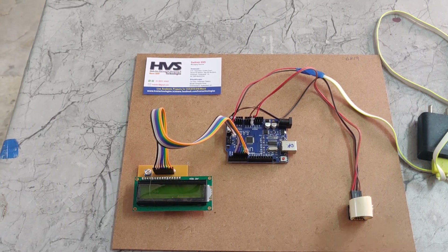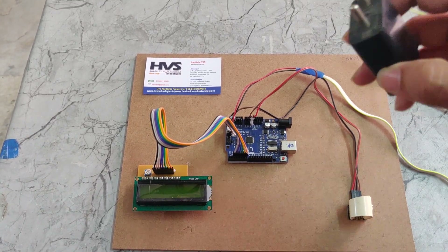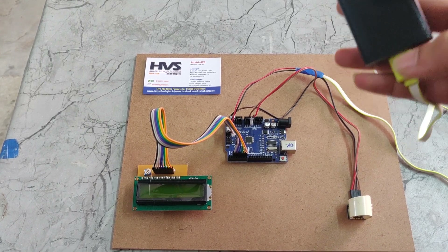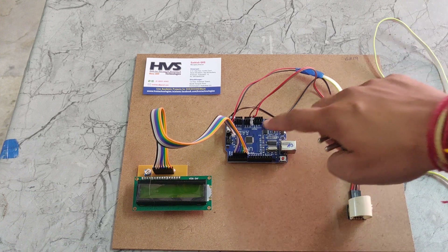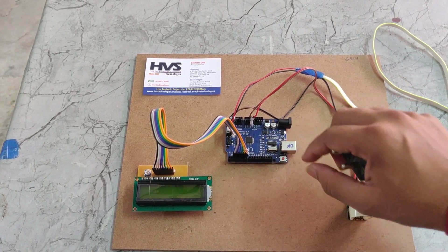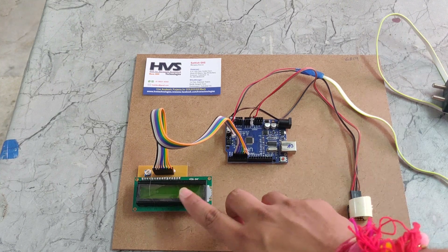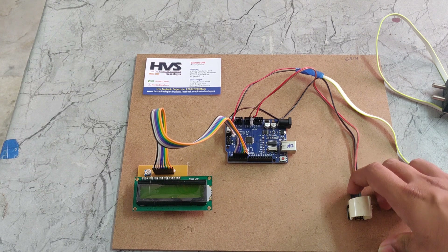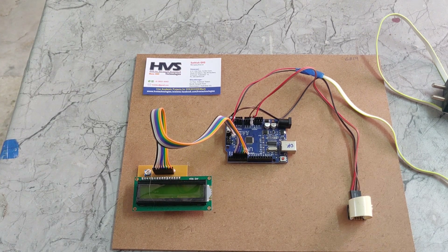We are providing the power supply through a power adapter. It takes 230V power supply and gives out 5V DC. That 5V DC is given to the Arduino board, which equally distributes the 5V power supply to the 16x2 LCD display and the hemoglobin sensor, since these sensors and the Arduino UNO board operate on 5V power supply.